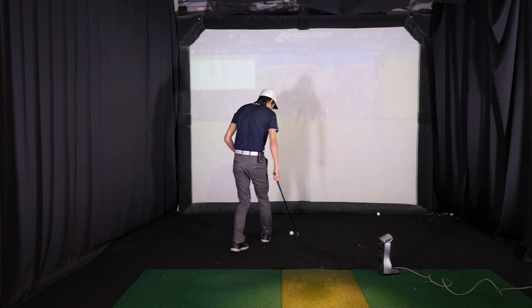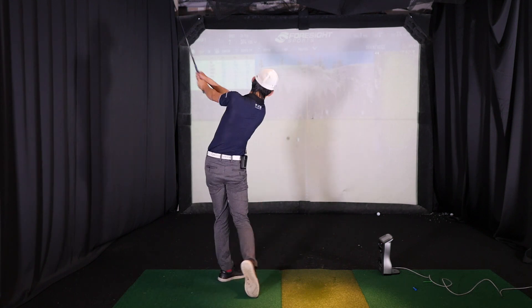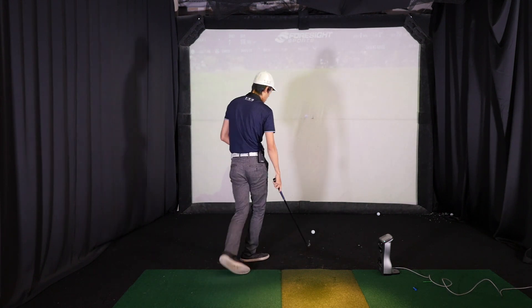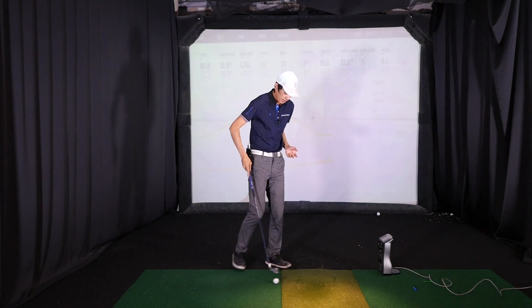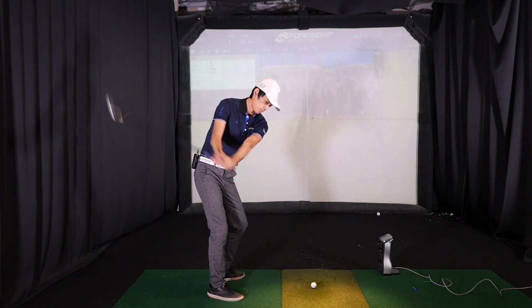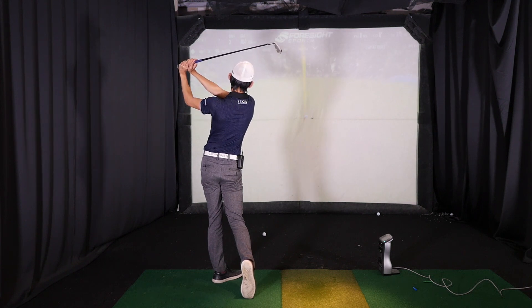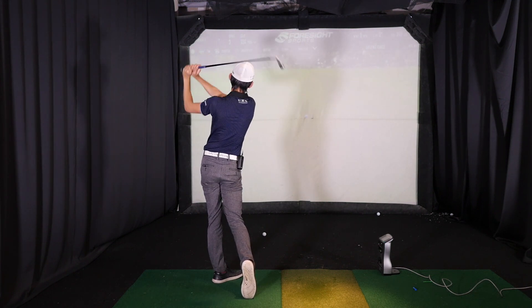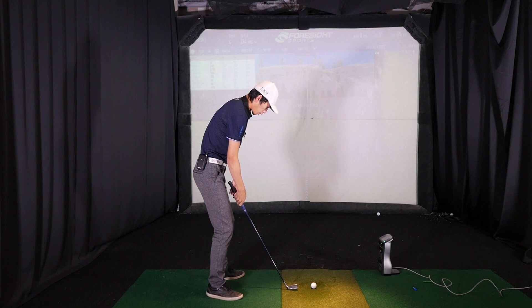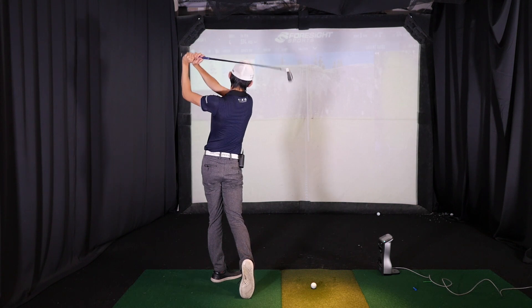So let's say you do that ten times — long arm finish, hinge it up, fold it up — then we're going to transition into piecing them together. You can see I went long arm to hinge, stop, and then fold it up a little bit more as progression two, kind of like how we learned the downswing. In progression two we're going to make the downswing into the long arm finish, into the rehinge and stop, and then fold it up.